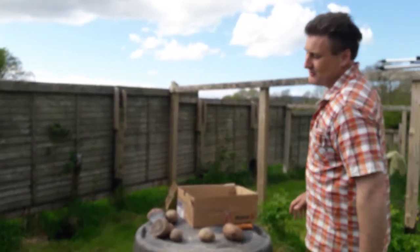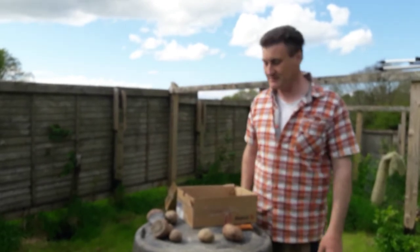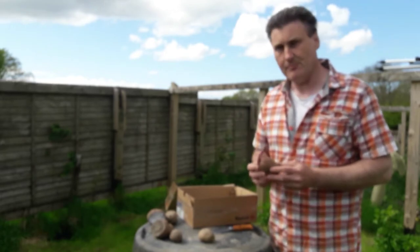Hello and you're very welcome to a video we're doing on potatoes. My name is Seamus and we're here in the west of Ireland. Let's begin with our own variety here — this is Pinellas. It's a very good flowery potato and we've had great success with this.